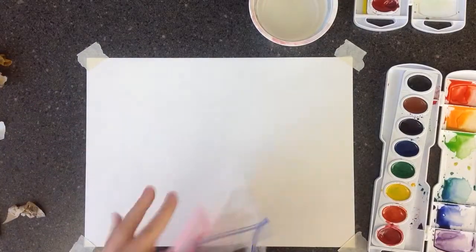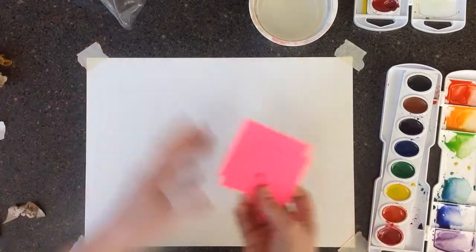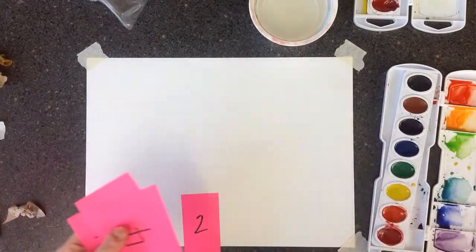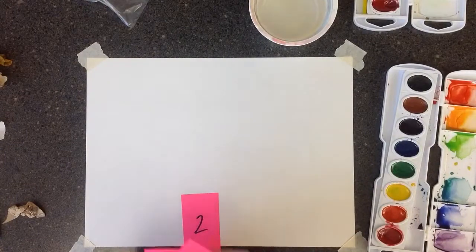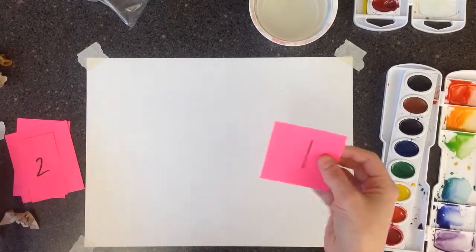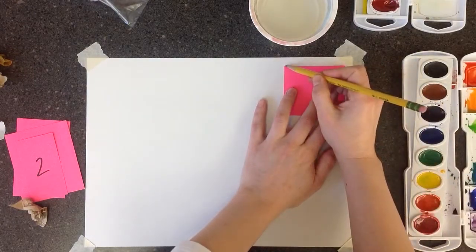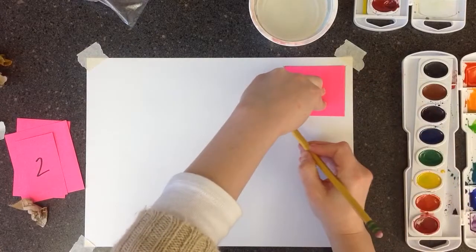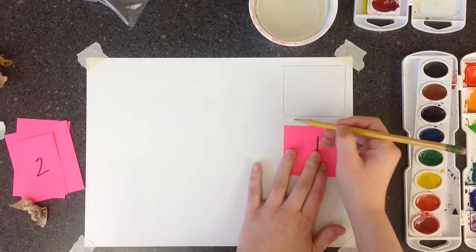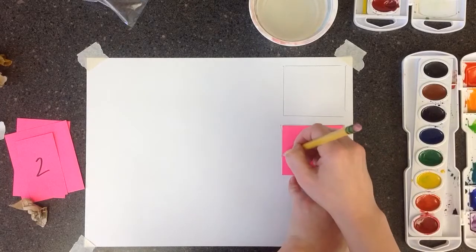First thing, you should have a baggie with these cards in it, and these are going to be the templates to make the squares that we want to get. Take the first one and you're going to trace it three times on the right side of your paper. It doesn't need to be perfect — you just want to get a square on there.